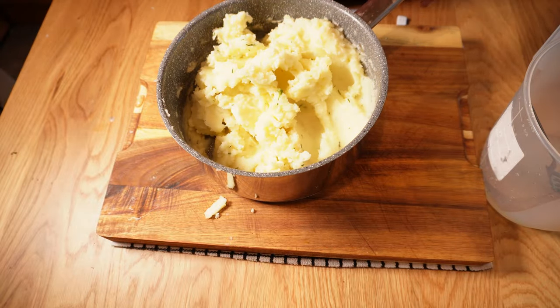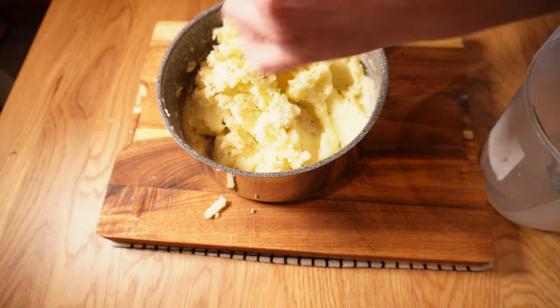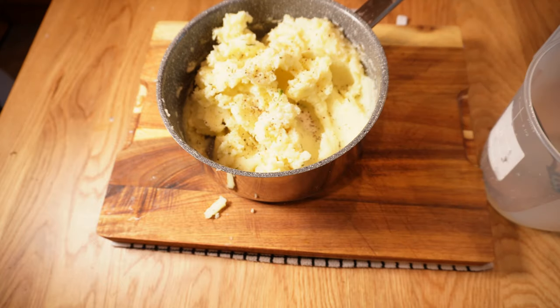For shepherd's pie you want your mash to be slightly drier than you'd probably make it if you were serving it as a side, and a few rustic lumps are no bad thing — so switch to a spoon once you have this kind of texture. This is looking great. I'll check the seasoning — it needs a touch more salt. I'm adding some sea salt crystals here which will give some distinct salty pops in the final dish. It also needs a bit of pepper — white pepper works really well but I've run out, so black pepper it is. And that's done.